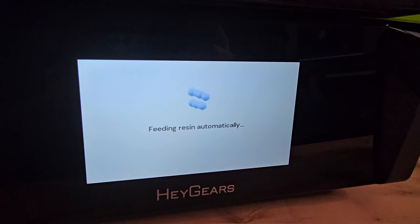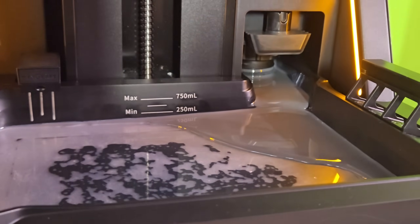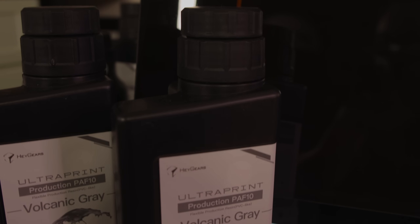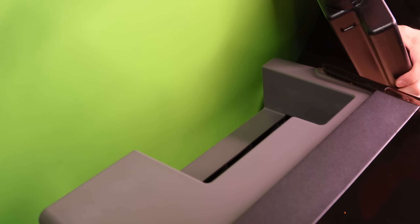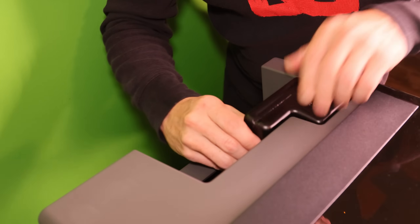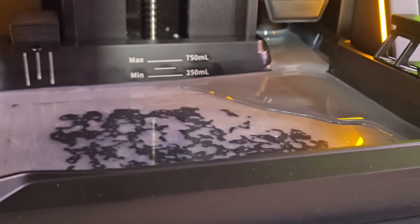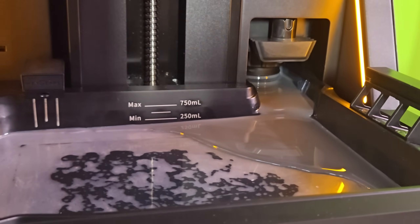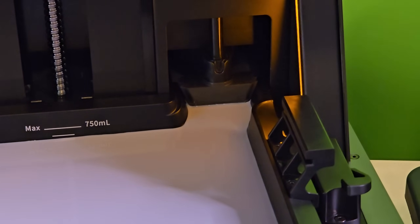So when Haygears claimed to make resin printing simple, I was skeptical. But surprisingly, they got a lot closer than I expected. The Haygears unique bottle system immediately caught my attention. Resin bottles load upside down into the printer with an automatic dispensing system handling everything for you, eliminating one of resin printing's messiest pain points. No more pouring or splashing. The bottles have a spring valve in the lid to prevent leaks, the printer automatically identifies your resin type, and the electromechanical valve precisely meters flow into the vat.